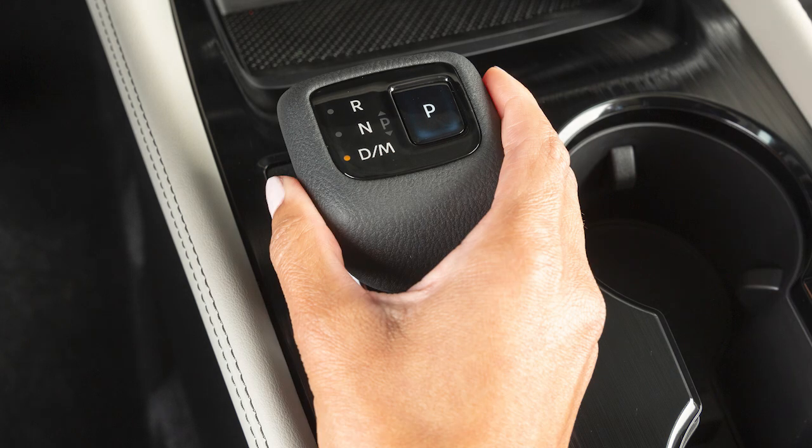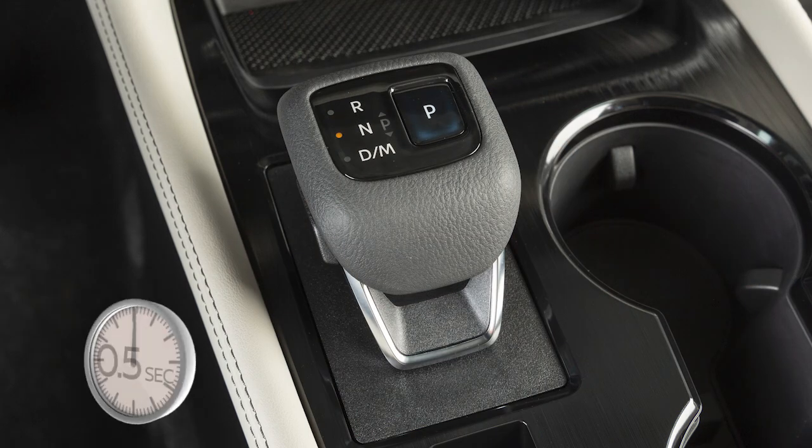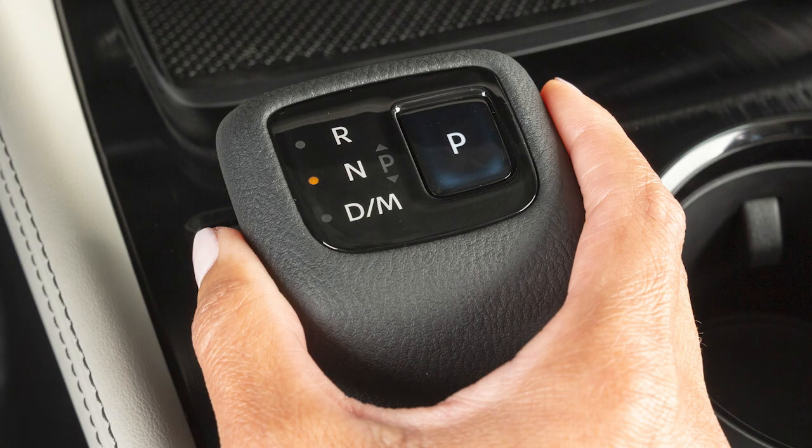To switch to neutral, push the shift lever slightly forward or pull it slightly backward for half a second. Do not press the electronic shift lever button.